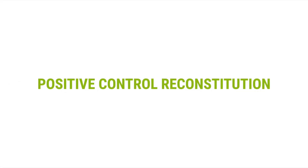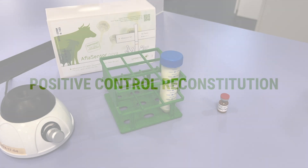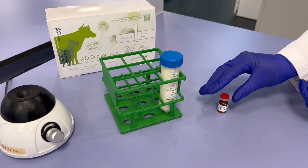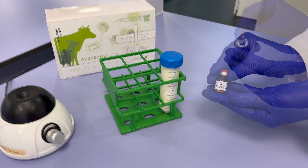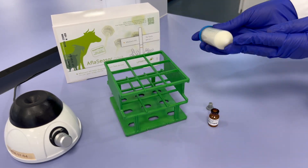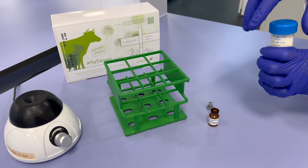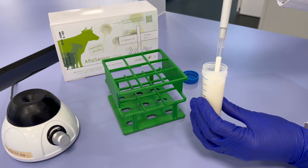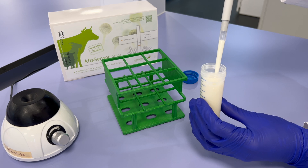Positive Control Reconstitution: Allow the positive control vial to stand at room temperature, 18 to 25 degrees Celsius, for 15 minutes. Confirm the negativity of aflatoxin-free raw milk by testing. The concentration must be strictly between 0 PPT and 5 PPT or not an available number. Add 1 milliliter of aflatoxin-free raw milk to the positive control vial.